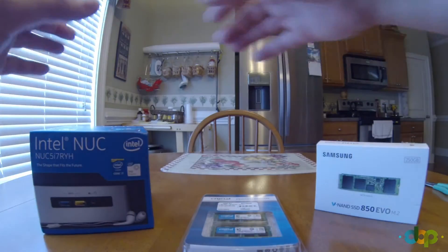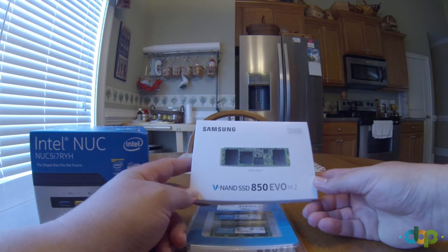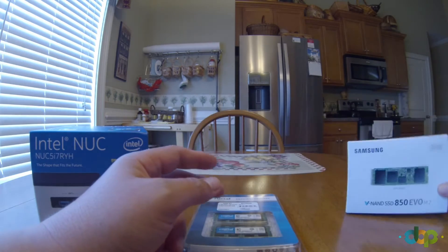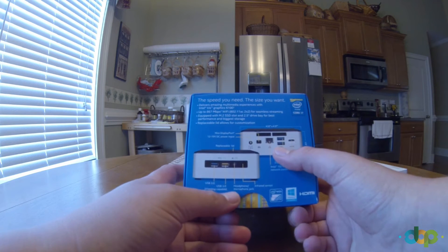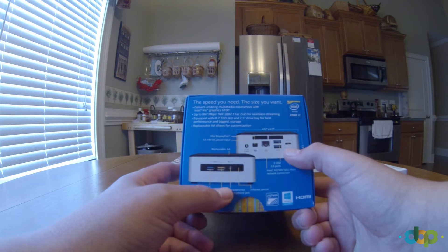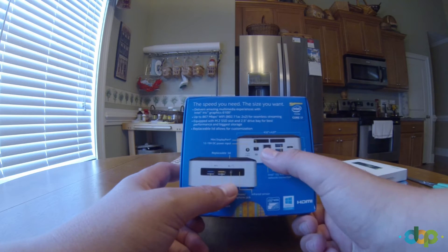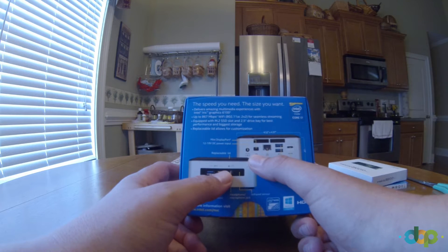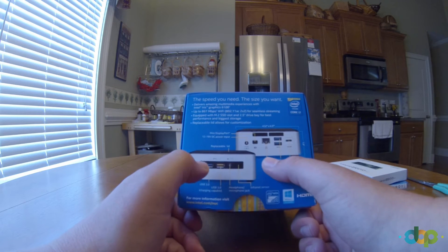The RAM was specified for this machine, and I also have a Samsung NAND SSD 850. Starting with the machine itself: there are two USB ports on the back, a mini HDMI connector. It has Wi-Fi but you can also plug in Ethernet. There is also a DisplayPort connector as an alternative to HDMI.